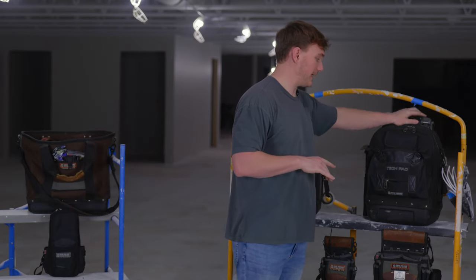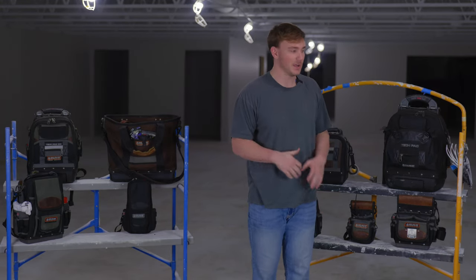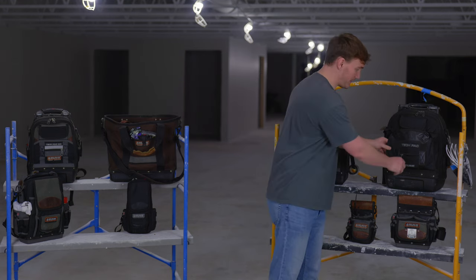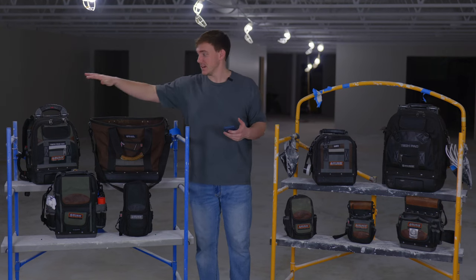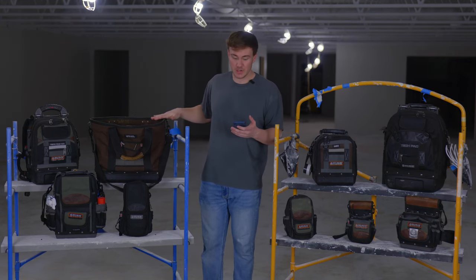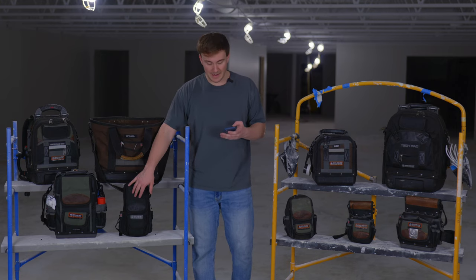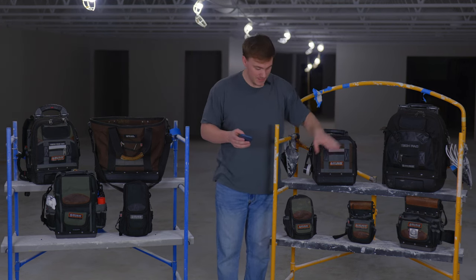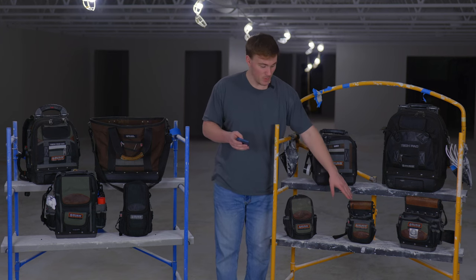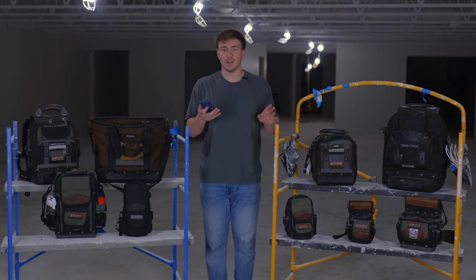Finally, the Vito Pro Pack Tech Pack Blackout — this is an incredible bag, their full-size backpack. I actually just did a dedicated video on this, so I'll tag it in the corner rather than go through the whole thing. Now for the prices: Tech Pack MC was $275, the tote was $95, the MB3 was $150, the MB2 Blackout was $75, the MC was $145, the Tech Pack Blackout was $320, the MB was $60, the TP3 was $60, and the TP5B was $90 — for a grand total of $1,270 US dollars.